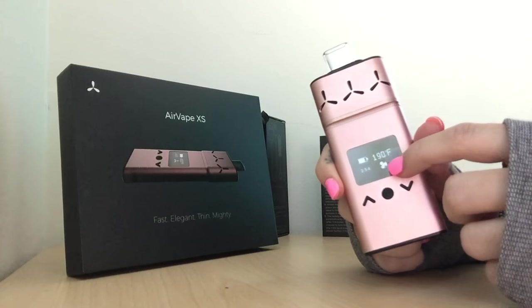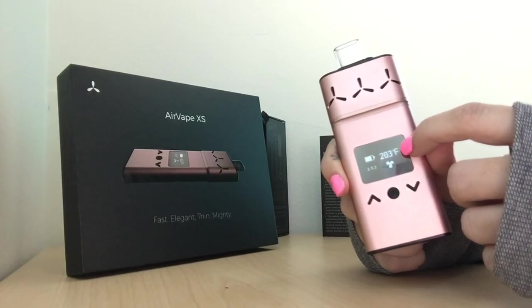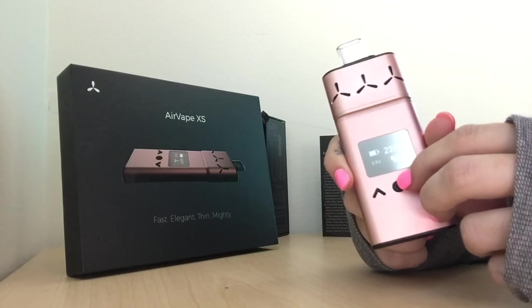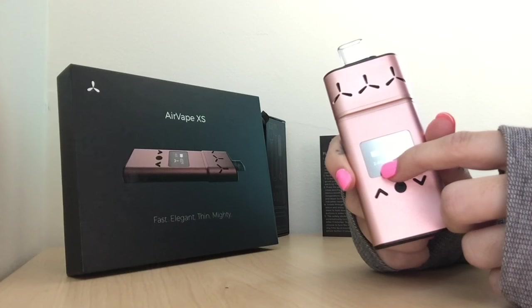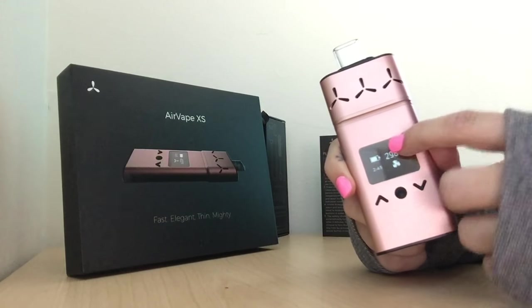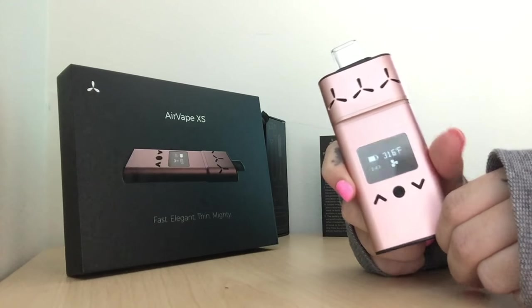It shows that it's heating with the propeller icon, and shows the temperature it's at right now — it heats up very fast. It also shows the automatic shut-off timer, which is adjustable to five minutes, and the battery power as well.